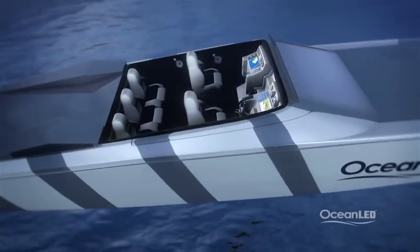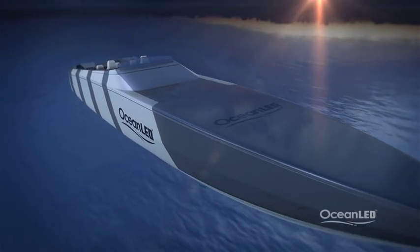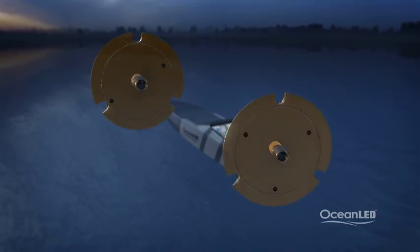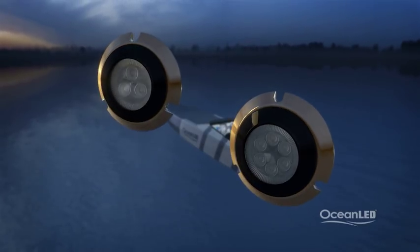The new hybrid gets its name in part due to its unique use of multiple construction materials, as well as its unique mounting capabilities. The hybrid can either be surface mounted or through-hull bolted, depending on your preference and the amount of space available inside your hull.